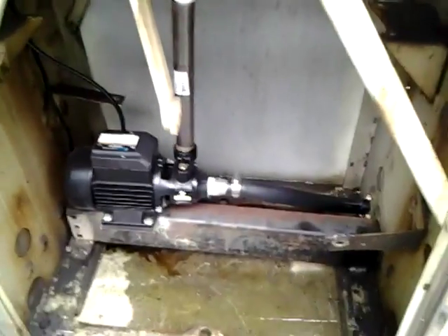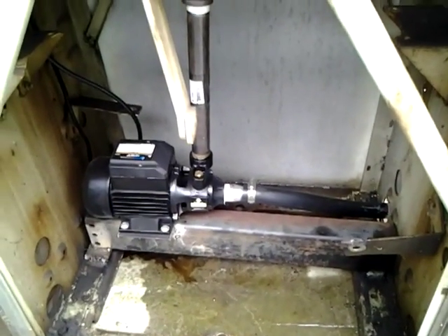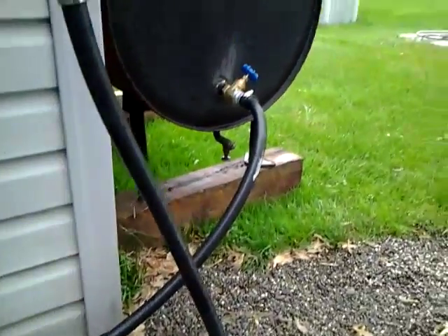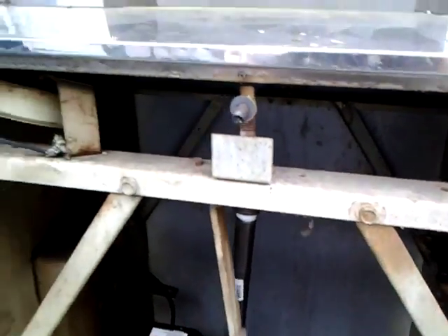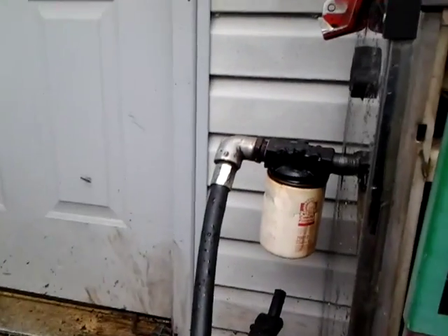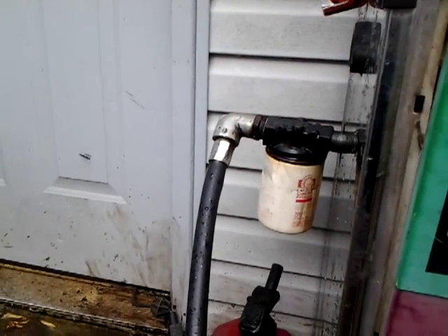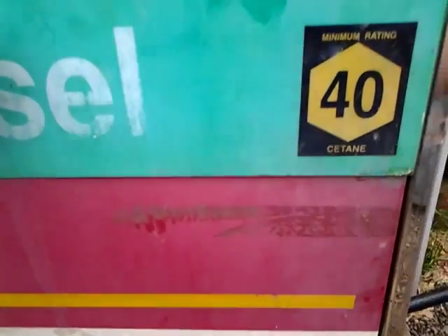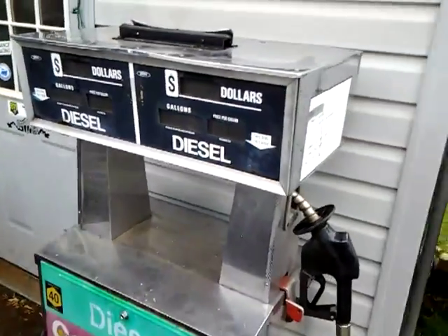So I ripped all that out, gutted it, built a little bracket in here, put a cheap Harbor Freight pump in it. It's routed up to the tank, which I'll get to in a second, and then it comes out through this fuel filter. That fuel filter is probably shot but it still pumps fuel through it, so it's good. Eventually I'm gonna try to restore this — polish out the chrome or something. Redo these parts because it's pretty cool; it's not every day you see one of these.